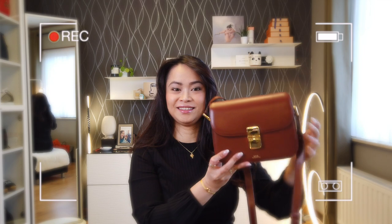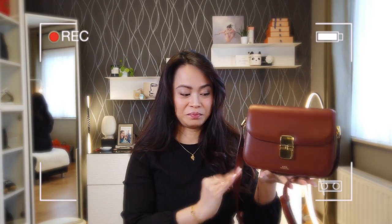Hi loves, bonjour, mabuhay, and welcome back to my channel. For today's video I am going to do a six-month update review of my APC Small Grace Bag. If you're interested, just stay tuned.